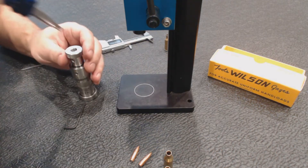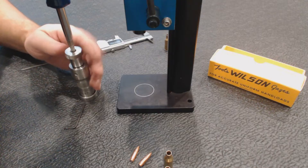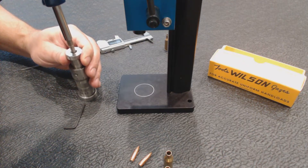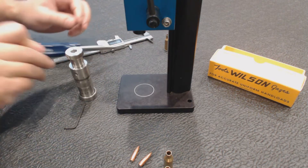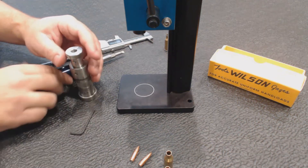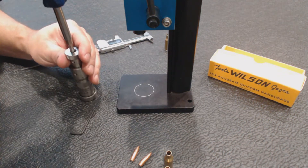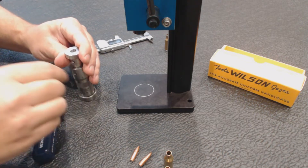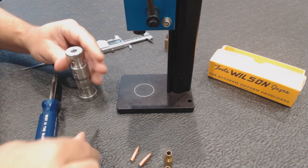We're going to loosen this. Adjust the seating stem in here with the flathead screwdriver until it just touches the top of that bullet. Snug this down — the set screw.